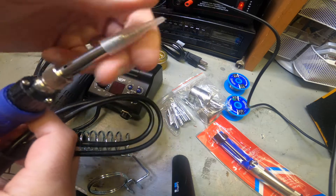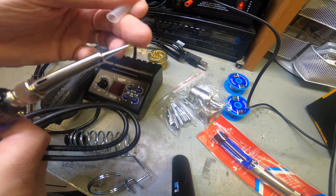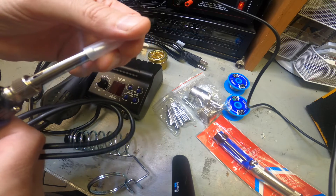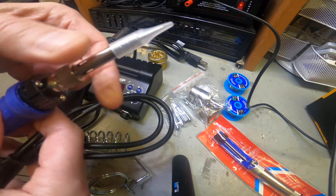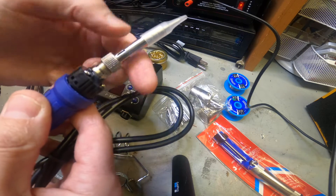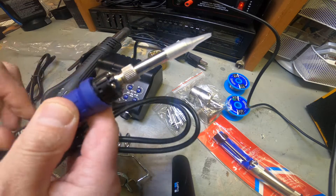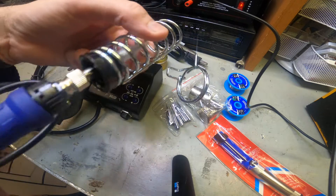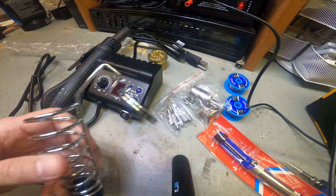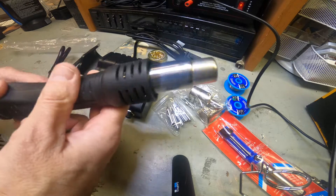Here is the actual soldering iron itself. It has a protective tip on it - you have to season it a little bit, get a little solder on it, prime it, clean it - whatever you want to call it. These heads are changeable: you just unscrew it and you can swap the solder tips. It's light, not too heavy, which I like.